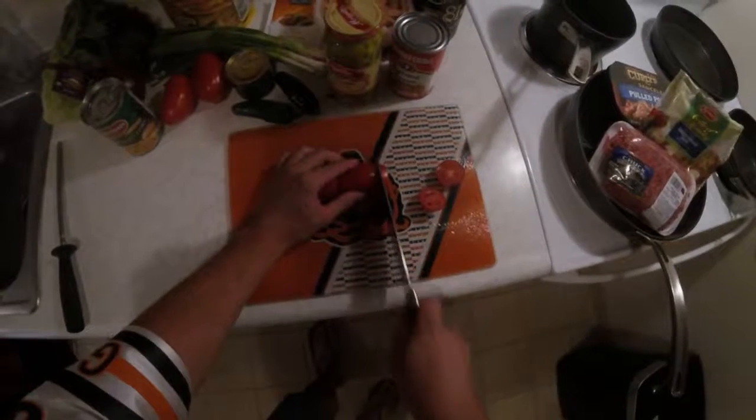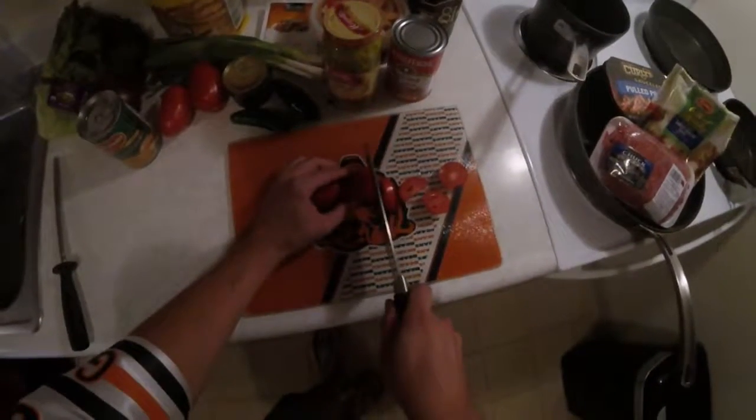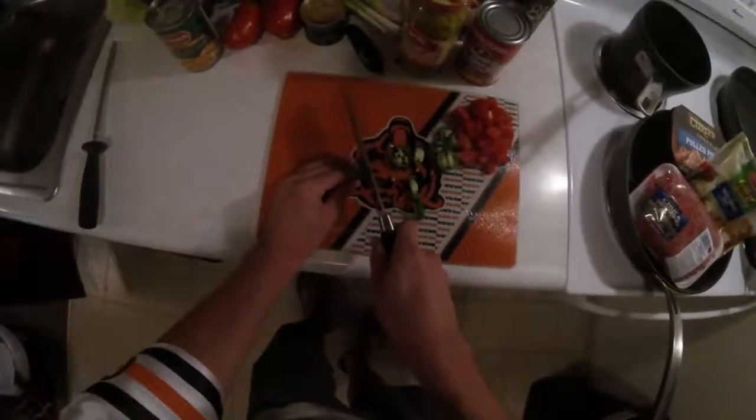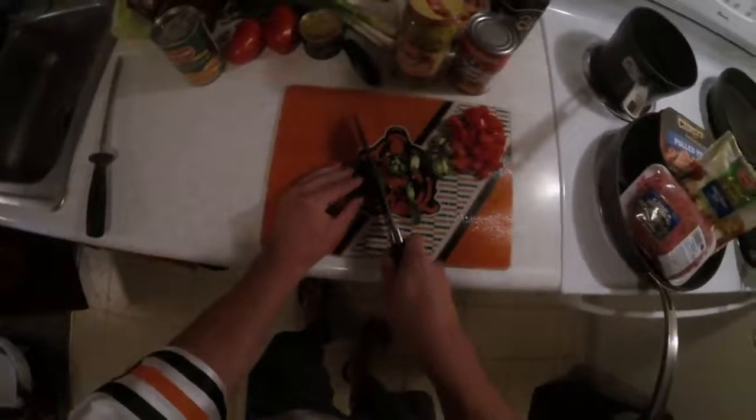We're gonna be chopping up some tomatoes, all nice and thin, making sure they're gonna be looking good on the plate. Here's the jalapeño peppers — now make sure you wash your hands because you don't want to touch your willy after dealing with some chilies. That's just terrible.